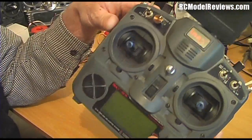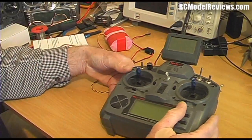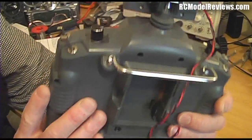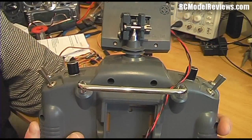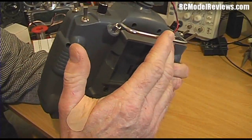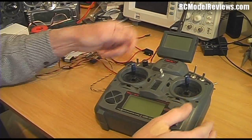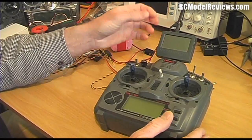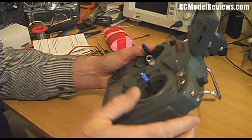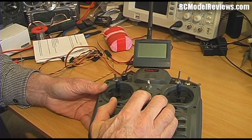I've got a 9X radio — it's got IMAX branding but it's the same as the Turnigy 9X, just an older one. I've mounted the telemetry dashboard on top; it clamps to the antenna, though that's not an ideal long-term setup. They say you can clamp it to the handle, but I'm not sure how you'd see the screen at that angle. It does tilt, though, so you can get a good viewing angle. Now we're all ready to go — I'll turn it on and see what comes up.